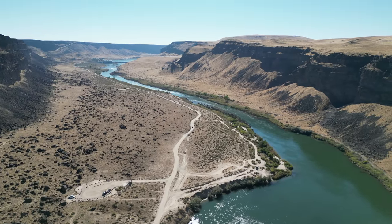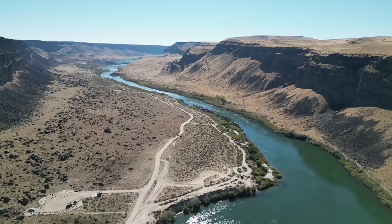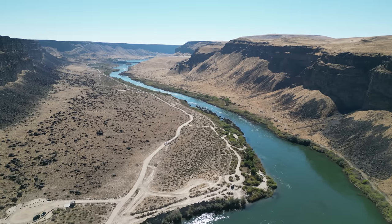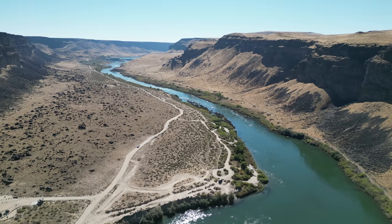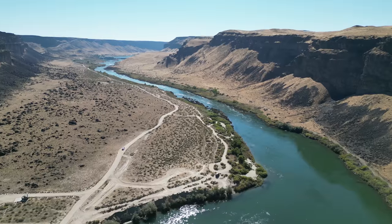A sub-250-gram drone is not required to have remote ID unless you use it for commercial purposes, and then it's just like any other drone. Let's get down lower — I just about tripped; I'm right on a rock here. Let's see how low we can go.